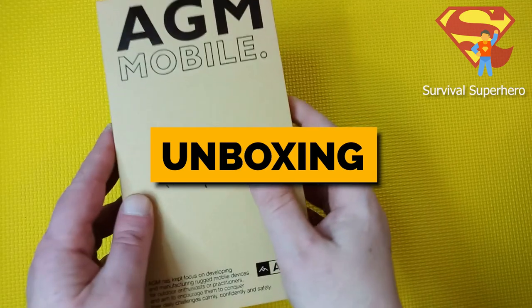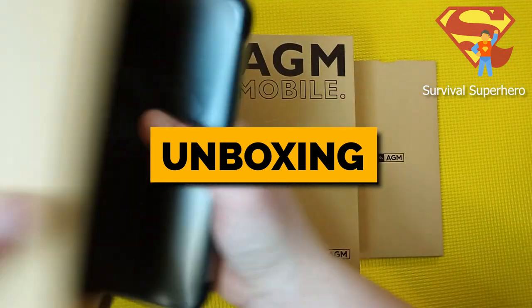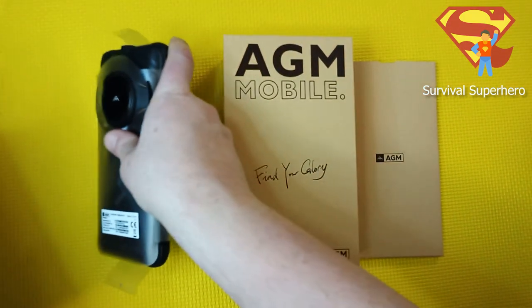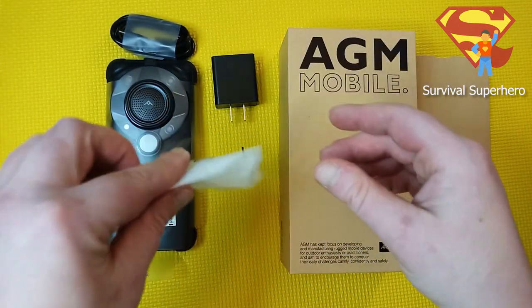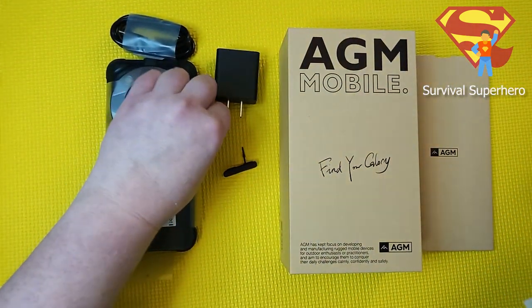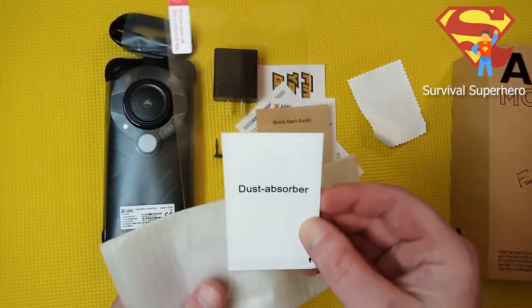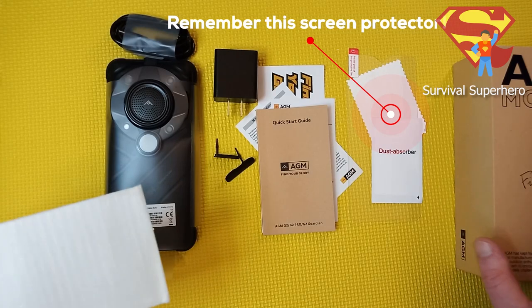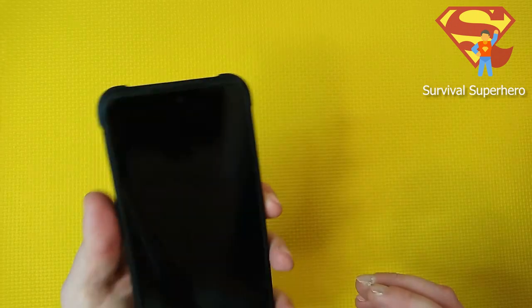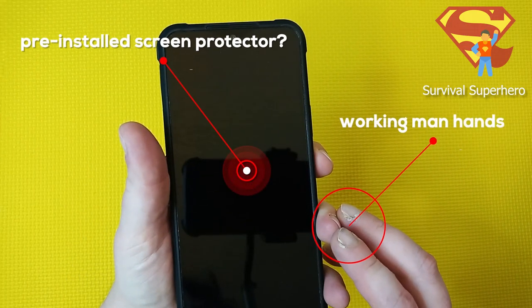First, let's unbox this phone. Huge thank you to AGM for sending me this phone to review. We've got an 18-watt fast charger, extra rubber covers for the USB and the SIM, a quick start guide, cleaning cloth, and a screen protector. Remember this screen protector because it is going to come up later in this video. It also came with what appears to be a screen protector pre-installed on the screen.